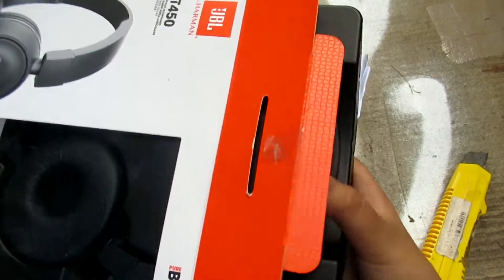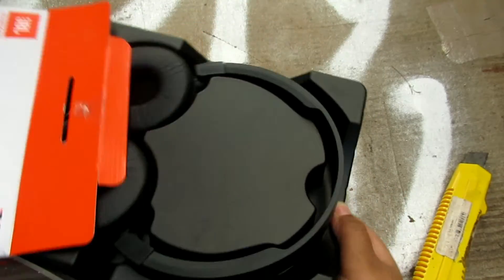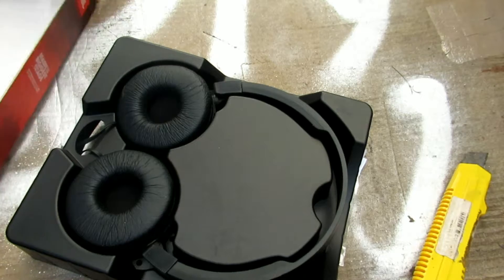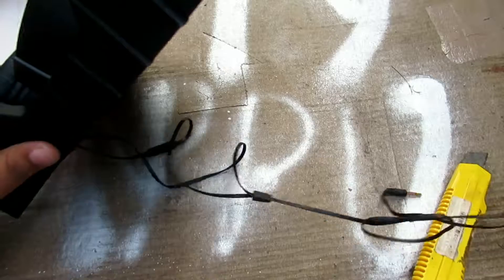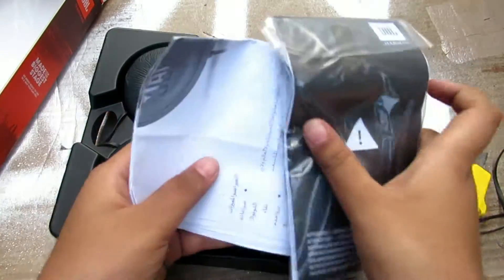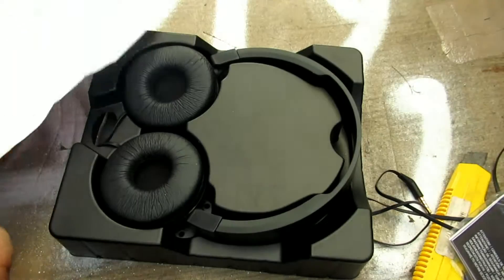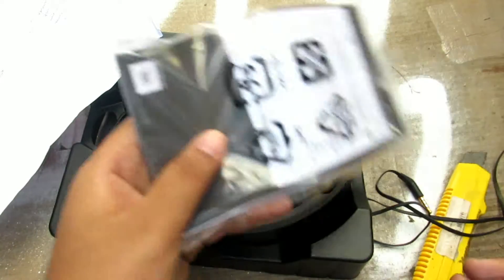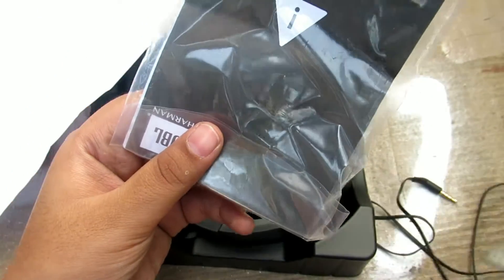Don't pull it too hard or it will break or it will get damaged — you cannot use it anymore. So don't pull it. You can see the card and you can remove the box now. You can see the headphone, and an instruction manual or something written in Arabic, and a photo of this headphone, and a packaged booklet.